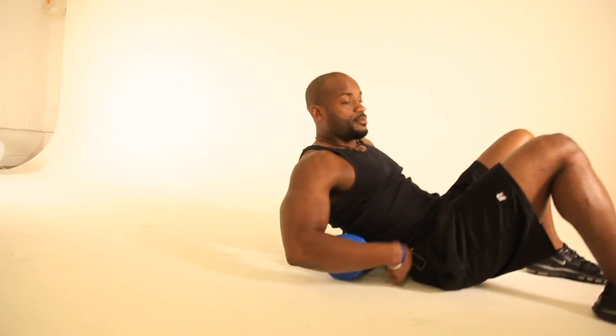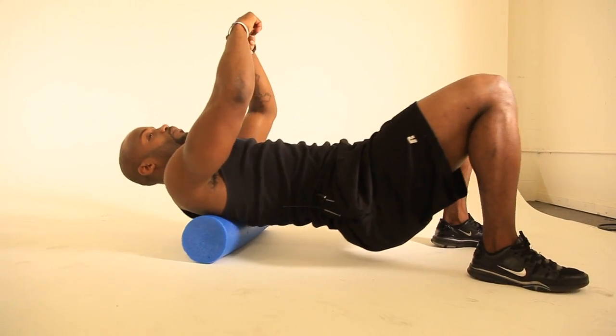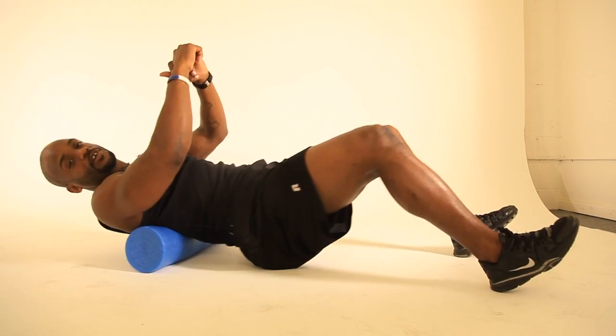So now we're going to take it to the back. Start at the lumbar, the lower back, bring up the hip, keep the chest up. Now rolling up and navigating up the whole back. Again, you want to do this five to ten minutes before the workout. Very important.